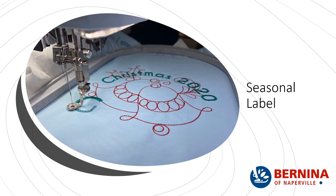Seasonal labels are really cool. There's a little Christmas label for a Christmas project that I'm working on. All right, enough show and tell — let's really get started.